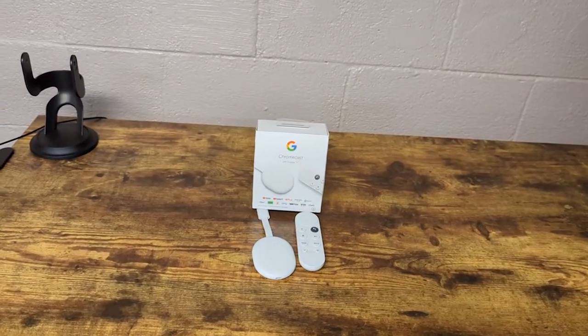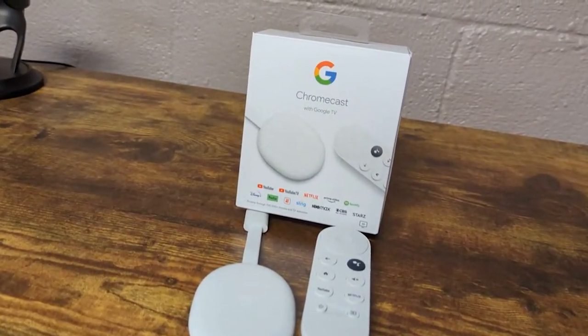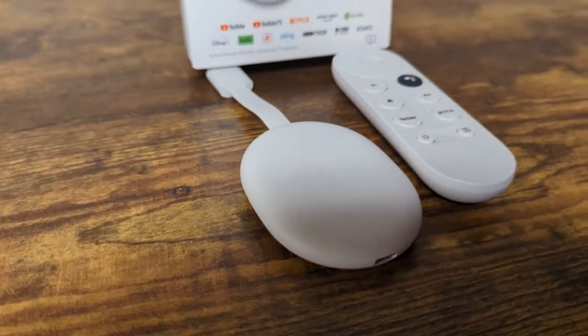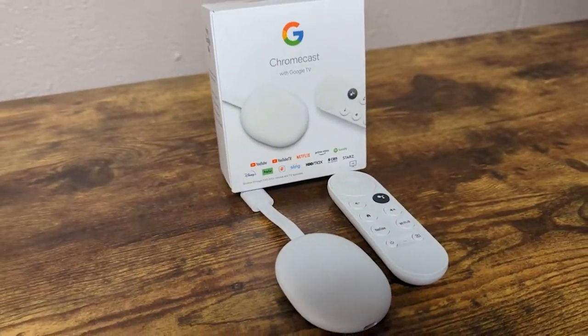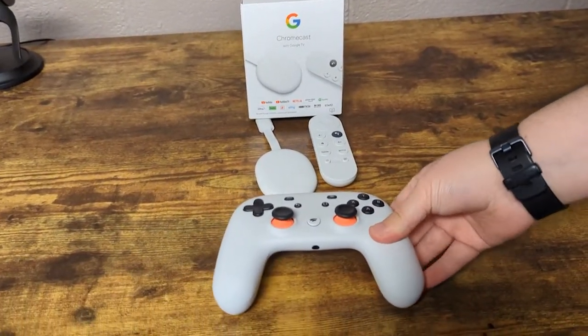So there's your first look at the Chromecast with Google TV in our unboxing. And here's the fun thing — Google actually sent over this awesome Stadia controller.